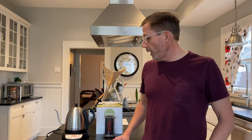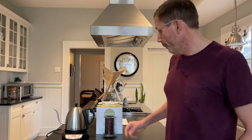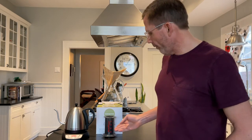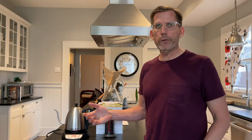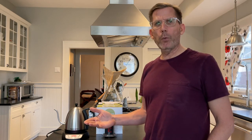Hi, this is Lars with Clearly Coffee, and today we have a reader question: Do I need a gooseneck kettle for my Aeropress? And the answer is no, you don't. In fact, when I first bought my Aeropress I just had a regular electric tea kettle that would boil water and stop, and it made perfectly good coffee with the Aeropress.